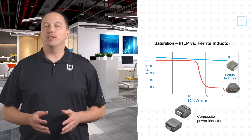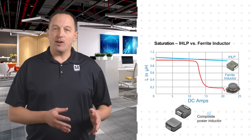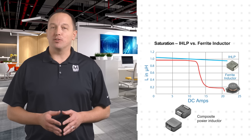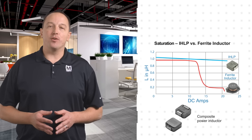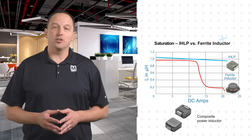One of the key benefits of a composite power inductor is its saturation behavior. Whereas a ferrite material exhibits a sharp inductance drop as current increases, composite power inductors have a very gradual and near-linear change in inductance, also referred to as soft saturation.